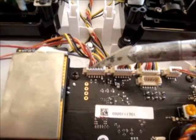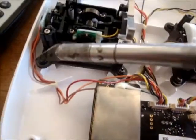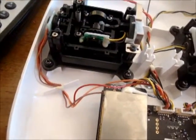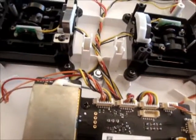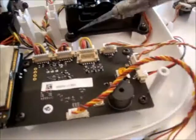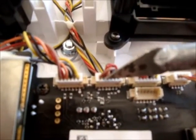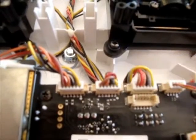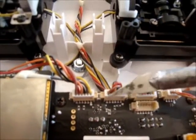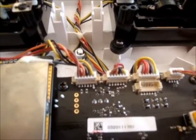These three wires — the brown, the red and the orange — go up to the potentiometer, which is on one side, which is the new side I want to change over. And here are the other three wires, the brown, red and the orange, which go to the other side. I'm going to change these over from there to there and then it will work.